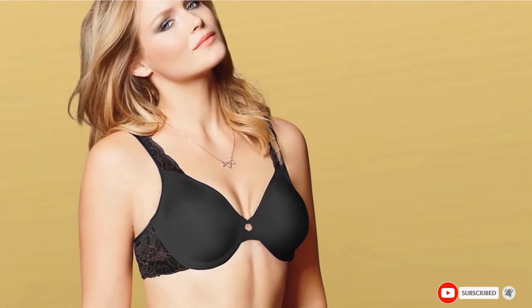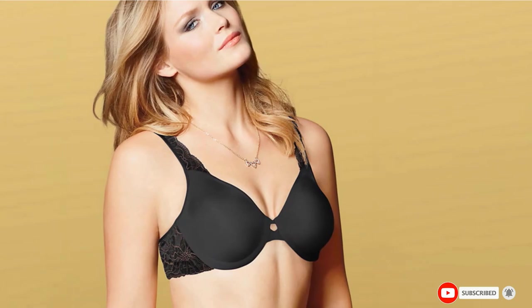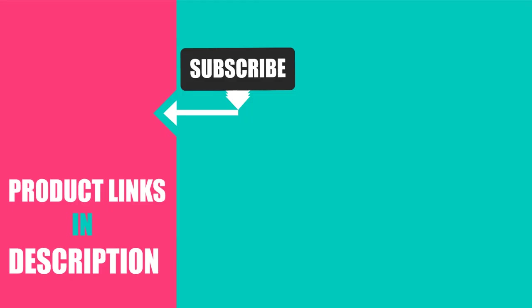That's all for today. We upload fashion product review videos every single day, so don't forget to subscribe and hit the bell icon for upcoming video notifications.